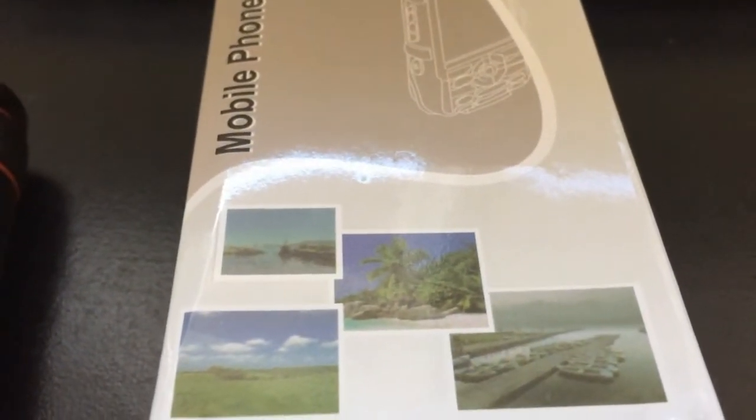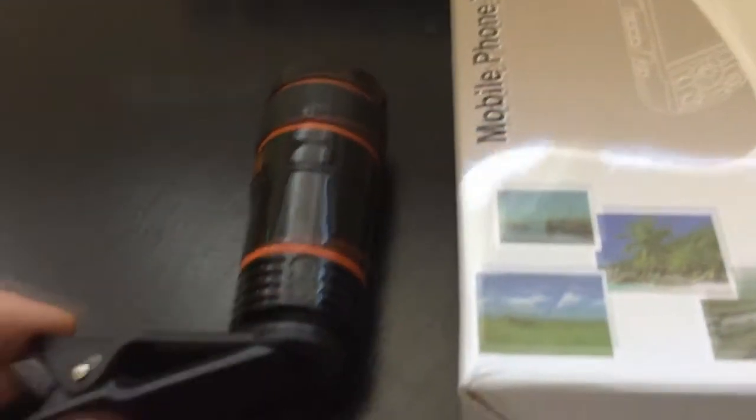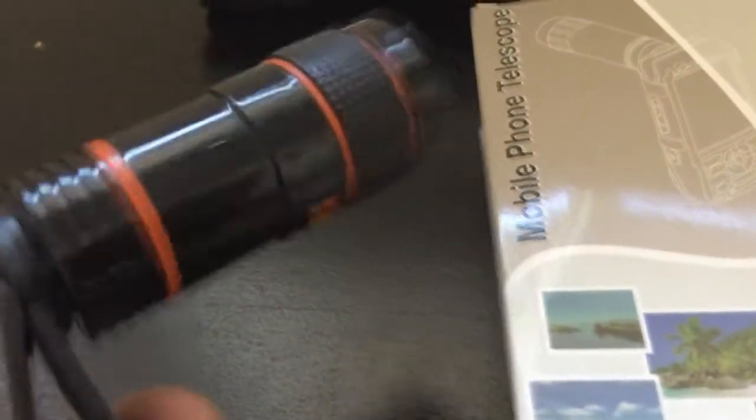Alright, for today's video we're going to put to the test a mobile phone telescope. I already have it out of the box — yeah, this is a mobile phone telescope, that's what it's called.